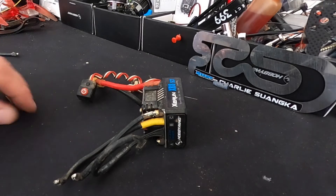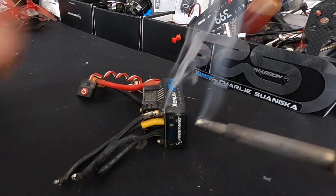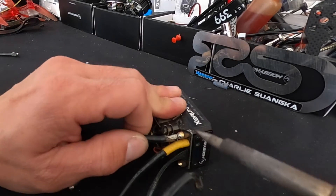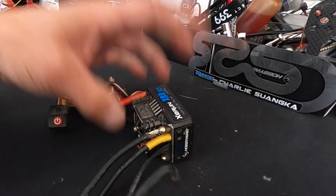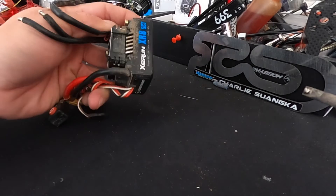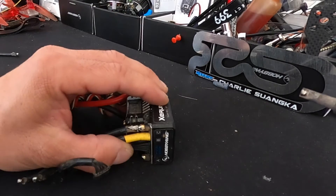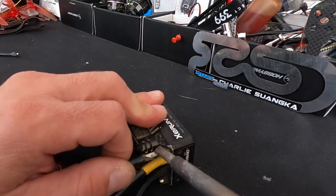Same thing when you go to put them back on. Just a little pre-tin on the iron, and then I hold the speed control down like that and give it a little bit of tension. If you have vice grips or small clamps, sometimes it's good to hold on to the speed control, or I've even double-side-taped them to my table so they don't move around if things get tricky.